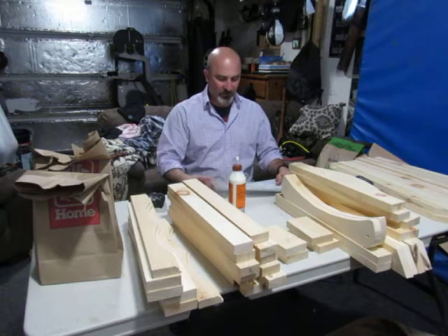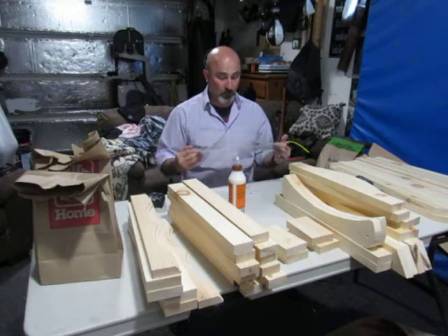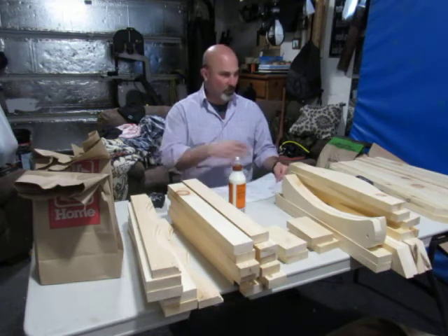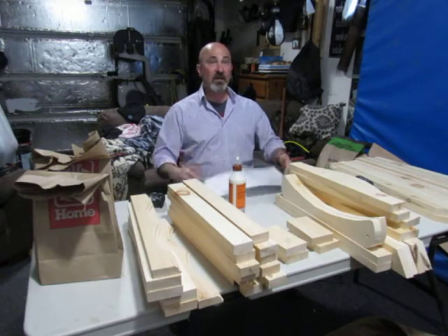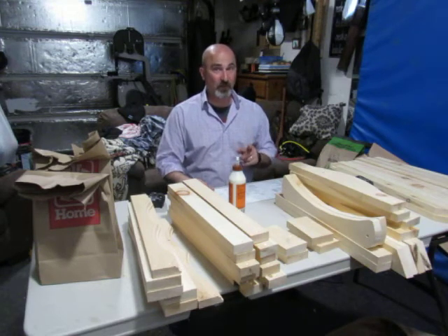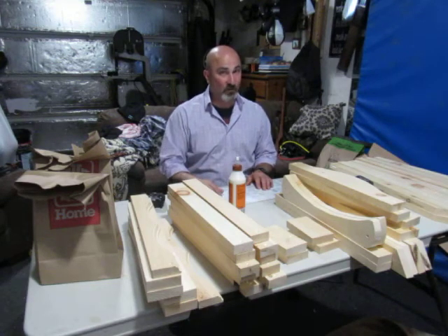Just knowing how to follow instructions is kind of the entry-level thing. What I want you guys to do is become familiar not just with how to put a chair together, but how to follow instructions and then how to create instructions step by step. That demonstrates how well you understand something. If you can explain it or teach it to somebody else, you really know it.